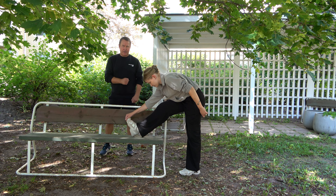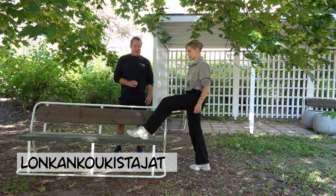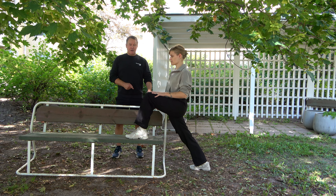Seuraavaksi lonkan koukistajien venytys. Käytämme penkkiä hyväksi, toinen jalka penkille. Toisella kädellä voi tukea penkistä. Lantioita eteenpäin painetaan niin kauan, että lonkan koukistajassa täällä huitteella tuntuu venytys. Haastavampi versio lonkan koukistajien venytyksestä on ilman apuvälineitä - Tiia näyttää: jalka taakse, lantio eteen, kädet polvien päälle. Painetaan lantioita eteen ja alaspäin, jotta lonkan koukistajalihaksissa tuntuu.